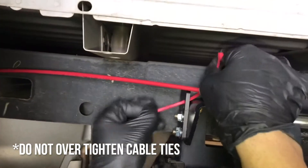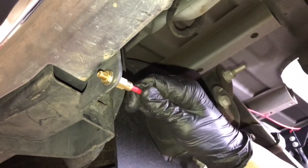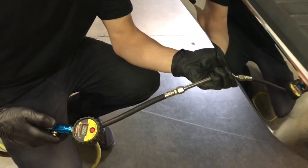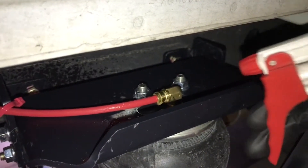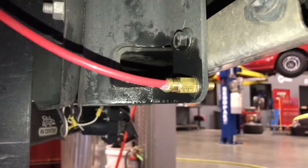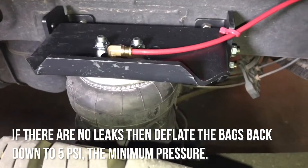Use cable ties to hold the airlines tight against the body and insert the tubing into the air inflation valves. Now that your system is installed, it's time to check for leaks. Inflate the springs to 70 psi, then take a spray bottle of soapy water and spray it onto the tubing ends. To fix any leaks, undo the tubing and make sure the cut is as straight as possible, and check that the line is fully inserted into the fitting. This completes the installation of the RideRite air springs for the Ford F-150.